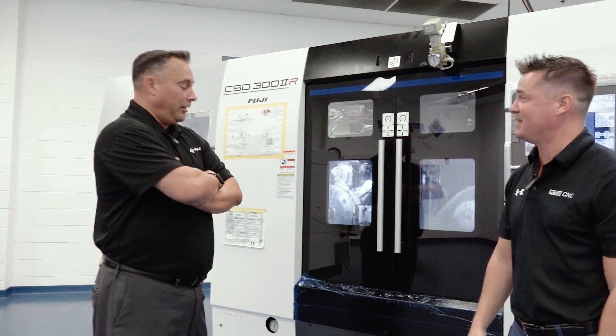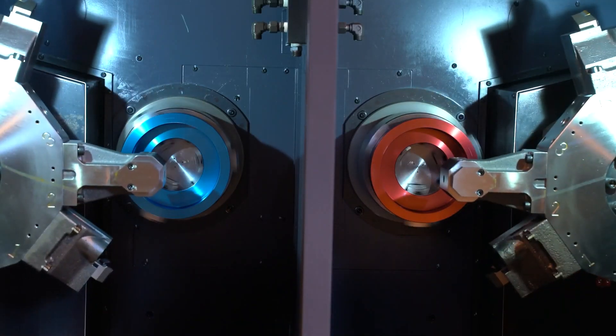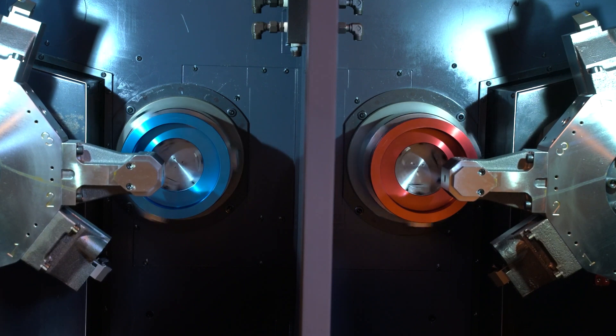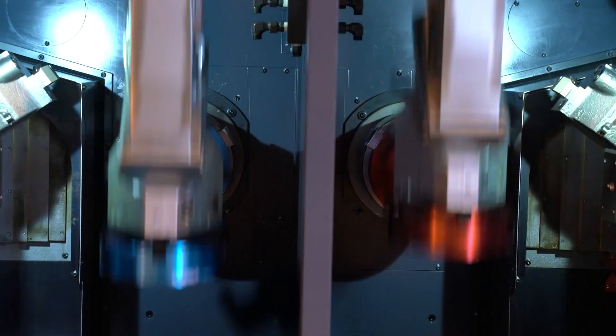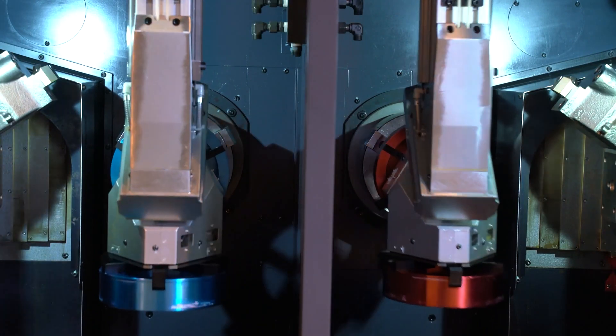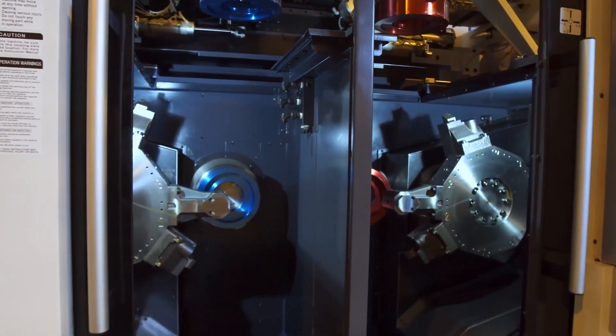That's what gets me excited about something like this. Absolutely, and that's what this machine is capable of — op-10, op-20, op-30, op-40 — and then we can link our machines together in a linear line. We can add another machine which our robot will simply hand off to the next machine, and so on depending on the complexity of the part and how many operations.